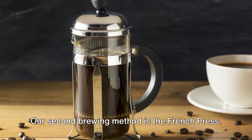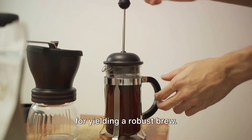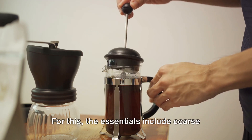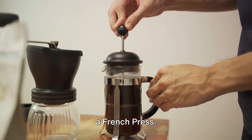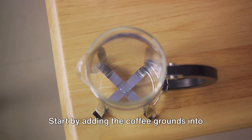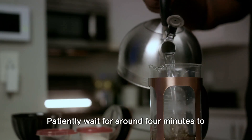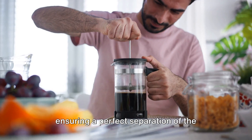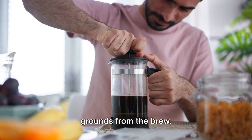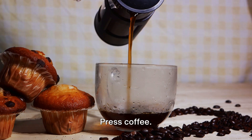Our second brewing method is the French press. This popular brewing technique is known for yielding a robust brew. The essentials include coarse coffee grounds, hot water, and obviously, a French press. Start by adding the coffee grounds into the press, then fully immerse them with hot water. Patiently wait for around 4 minutes to let it steep. The secret here is to plunge slowly, ensuring a perfect separation of the grounds from the brew. The result is a rich and robust French press coffee.